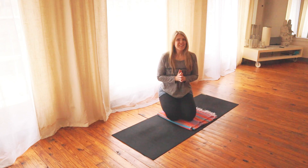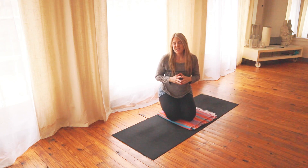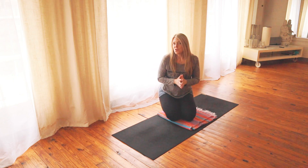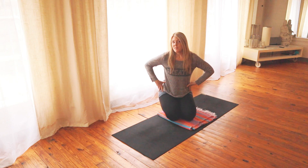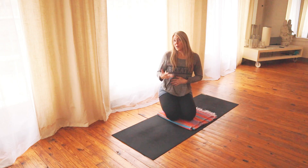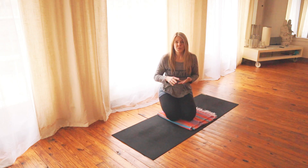What's up guys? It's Sarah at carnivore.yogi on Instagram. I'm going to do a really quick little mobility drill for you. You can do this if you need to just unwind, let go of some tension in your hips, or if you are about to work out — this is a really good one to do.